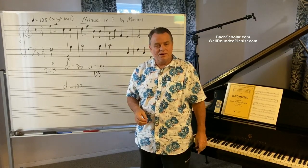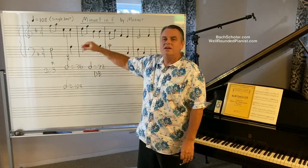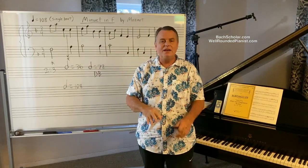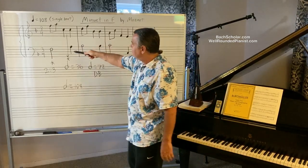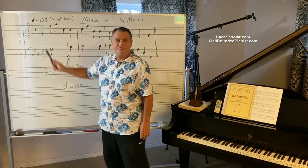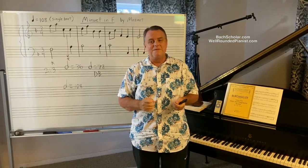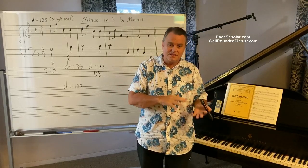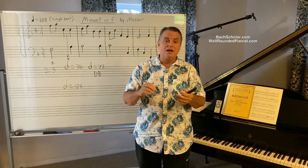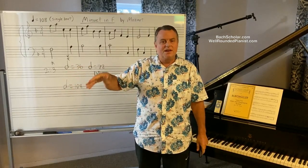Any way you dice it or slice it, you cannot indicate a speed for pieces faster than 104 beats per minute in single beat. That tells us this system used in the early days of the metronome was deficient and primitive. There's every reason why it was eventually replaced later with our modern day single beat system.